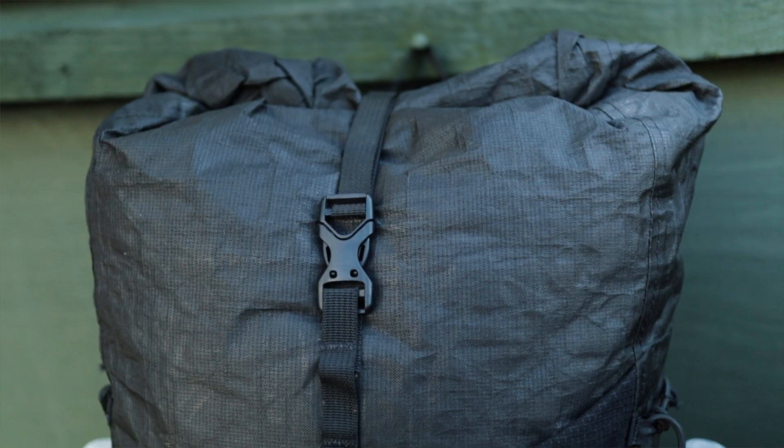Hi, Wildernessways Ben here. Today I'm back with a look at one of AtomPak's new packs from Challenge Sail Bluff's new EcoPak range of materials.